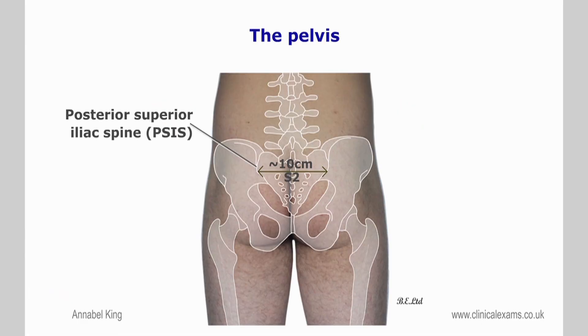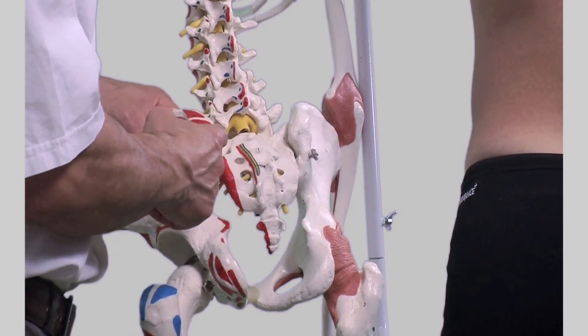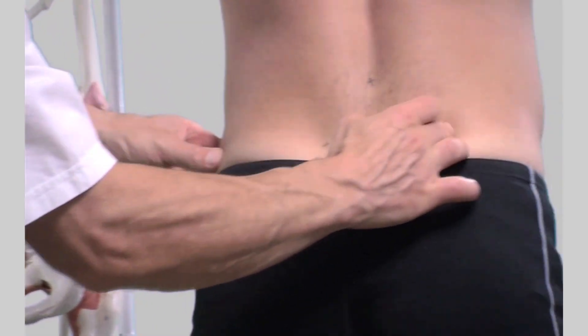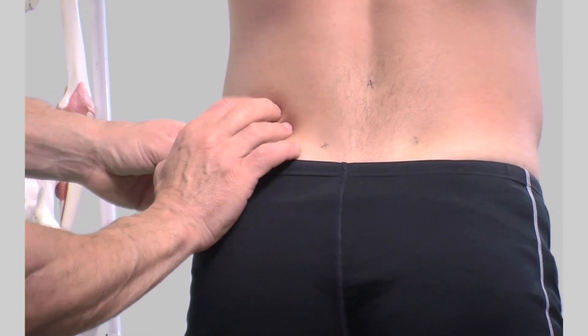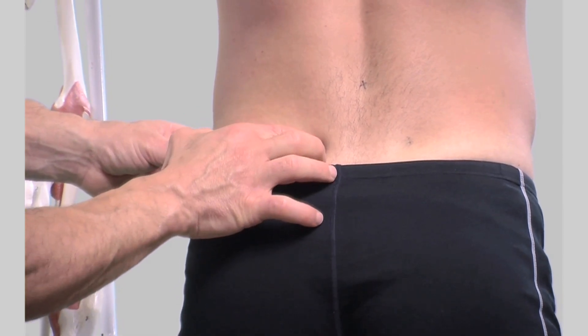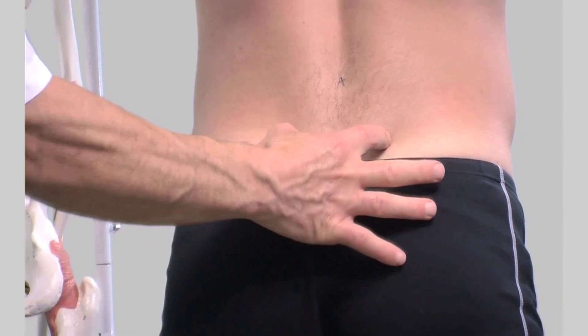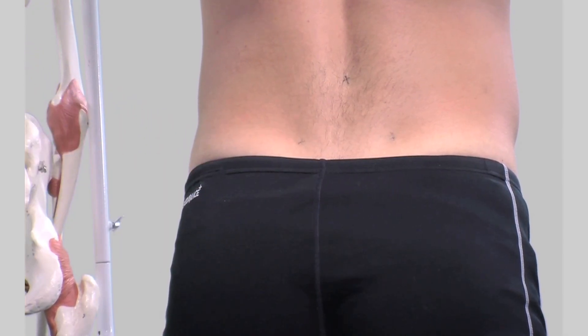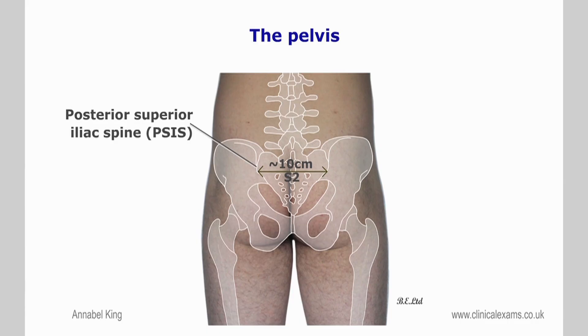The posterior border of the ala can be traced until a firm rounded projection is reached. In most individuals when standing, they may be identified by two dimples superior and medial to the glutei muscles. They are commonly referred to as the dimples of Venus.